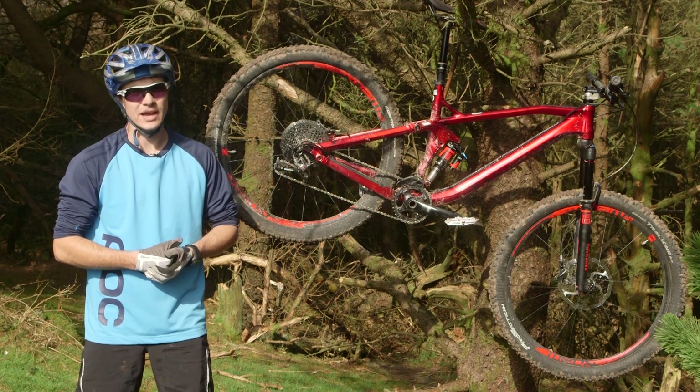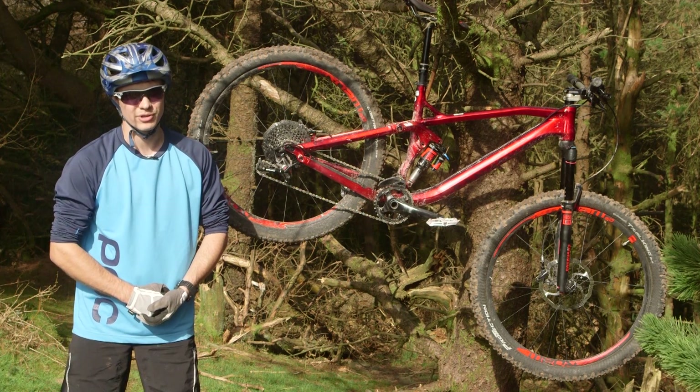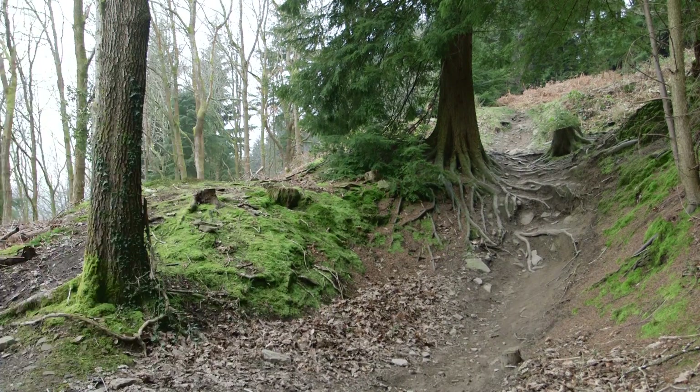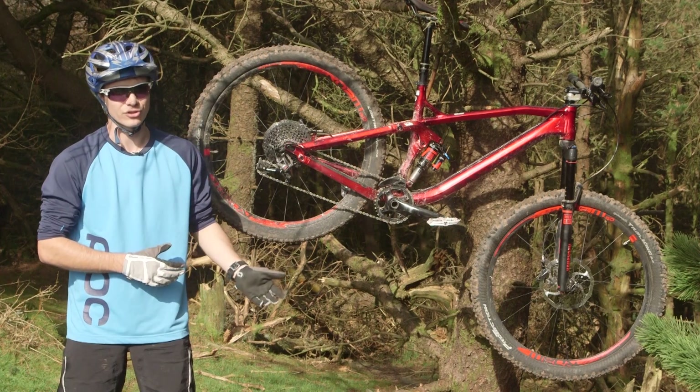This is the Canyon Spectral AL 9.0. It hit our number three place in What Mountain Bikes Trail Bike of the Year 2014. Canyon are a direct sales company so you order your bike online and they ship it to you in a giant box. The main advantage of this is that it's amazing value.